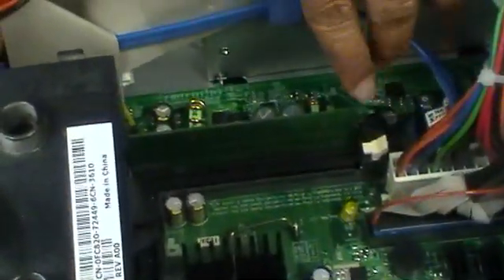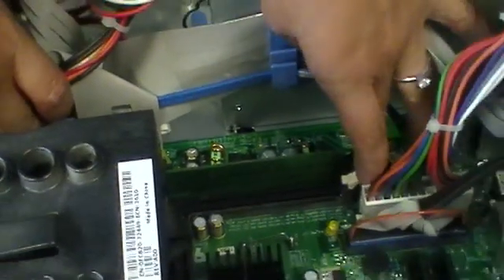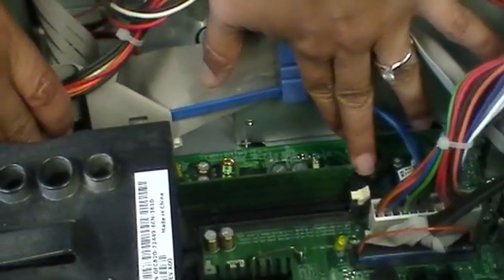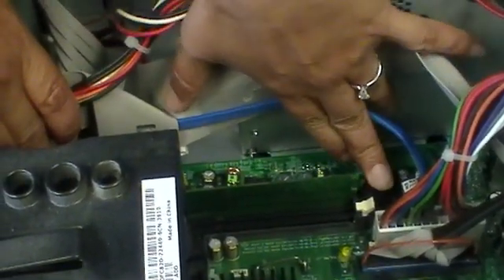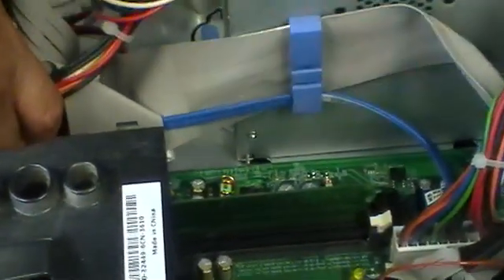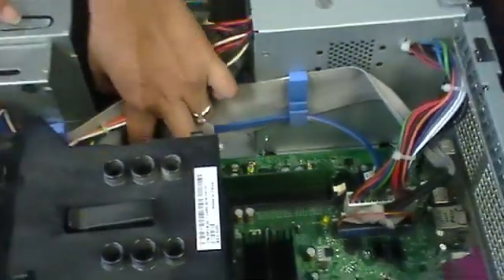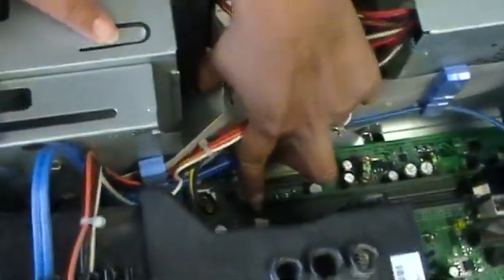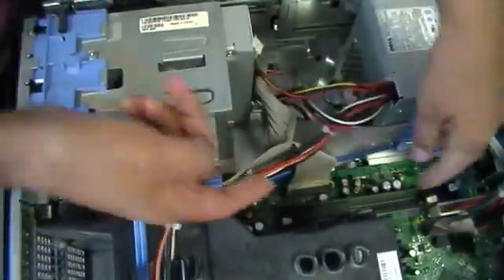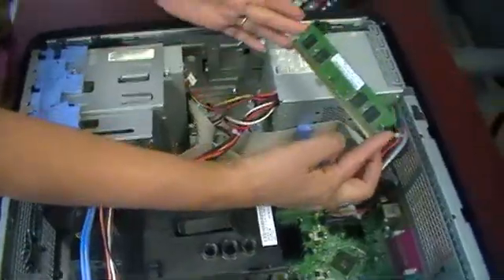It's either going to have one chip or two chips. What you have to do is push these levers back — you may hear a slight pop but that's okay, it's just releasing that connection. The button on the other side works the same way: push back and the memory chip comes straight out.